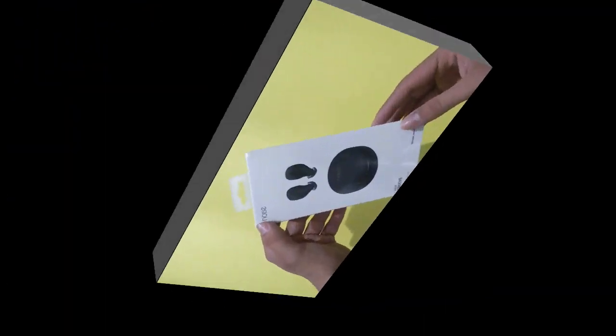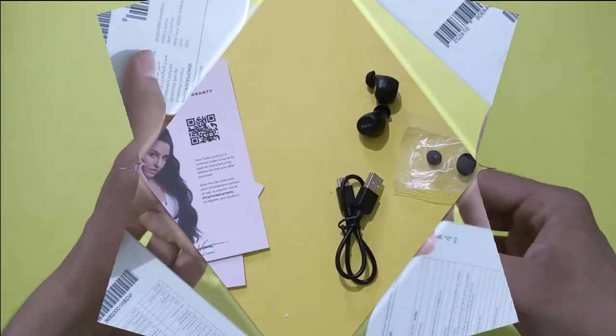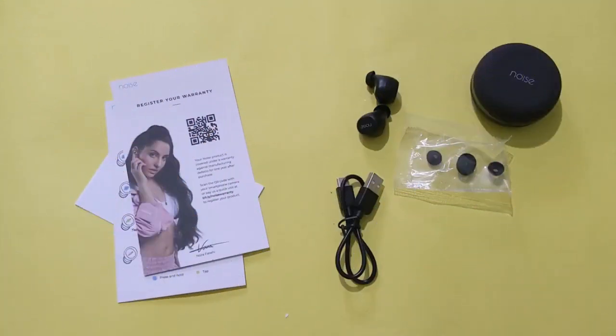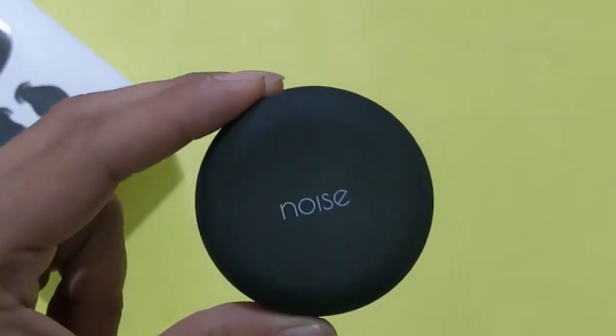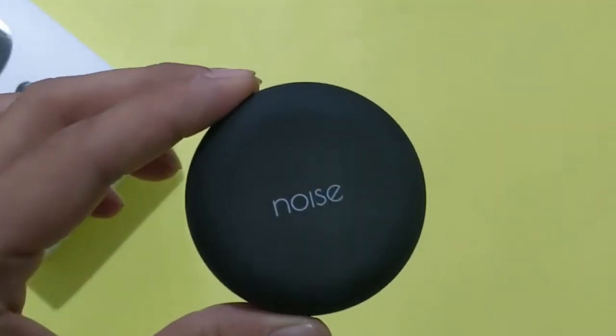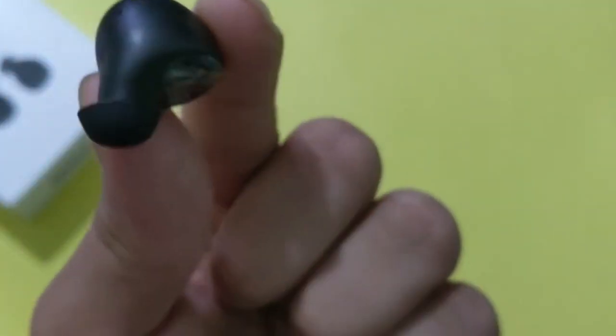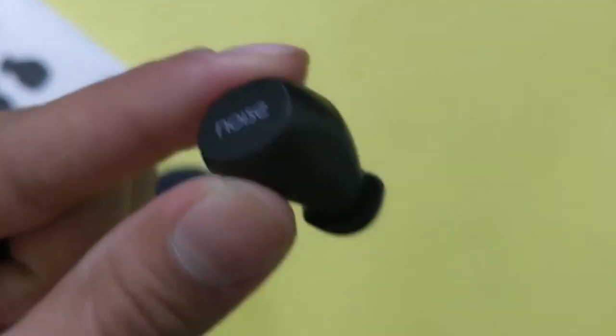Now moving to the Noise Shorts Groove — this is the box you will receive. Inside the box you get the earbuds case, the earbuds, extra ear cups for ear comfort, and a Type C cable for charging, which is a plus point, along with user manuals and other documentation. This is the main charging box — a compact design. Inside you get the earbuds, which are very premium and lightweight at this price range.